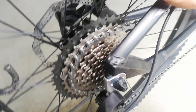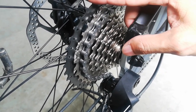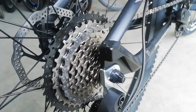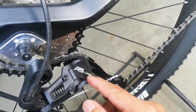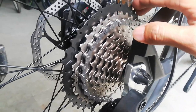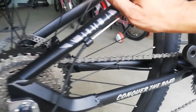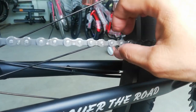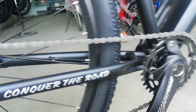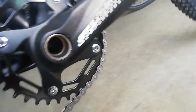Dito tayo ngayon sa kanyang cogs, o sprocket. Bilangin natin: 1, 2, 3, 4, 5, 6, 7, 8, 9 — 9-speed! 11 to 40 ang ating cassette. Ang ating RD ay gawa ni L2, A5, 9-speed. Nakalimutan ko silipiin yung ating cogs — ang cogs ay gawa ni Sugek. Ang ating kadena, walang tatak — nakalagay lang '9' tapos may nakalagay na '20k.' Ang ating RD, maganda — may pasukan, may labasan, halotech design. Parang Pro Wheel yata yung ganitong design.